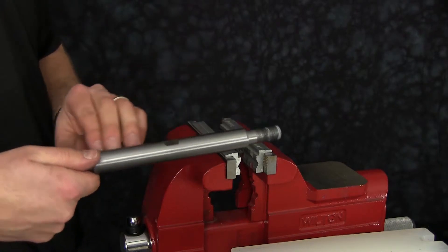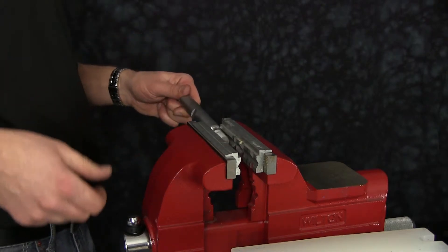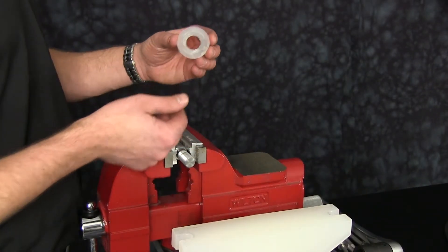Inspect the diaphragm rod for any scars, nicks, or scratches. Replace as needed. Now we're ready to install our wet end kit. Install our plastic bumper washer.